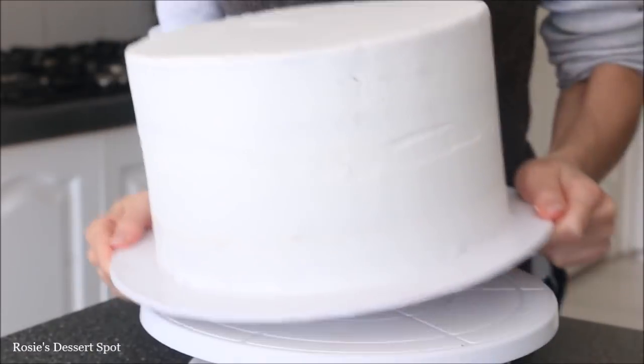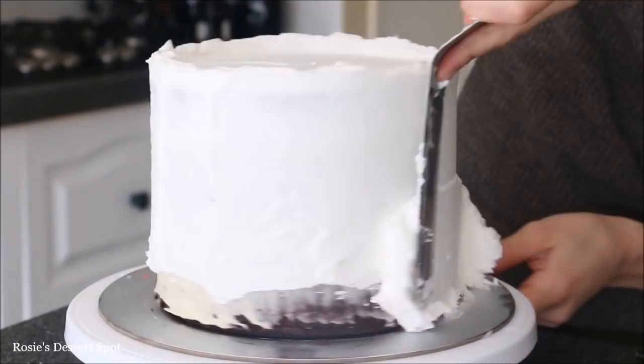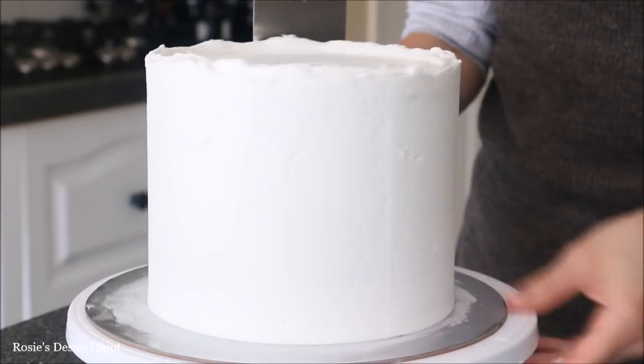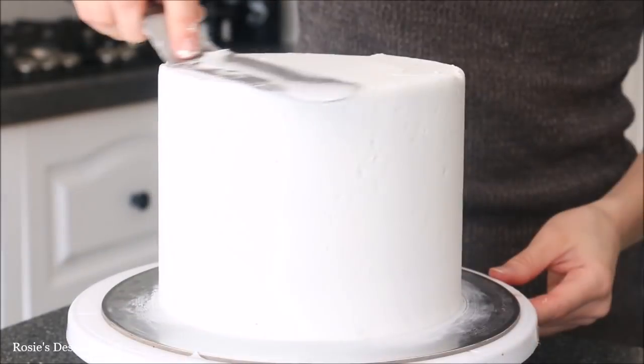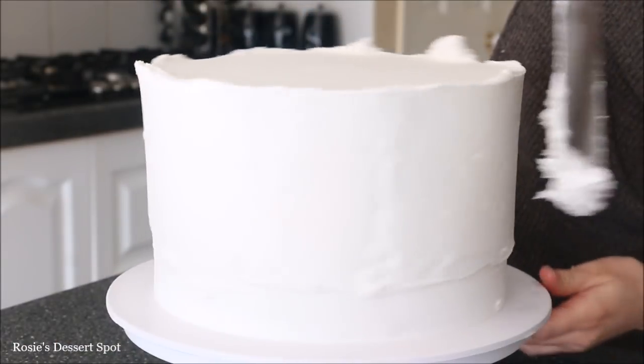I popped my cake into the freezer for about 10 minutes while I worked on the second tier. Now this is a 7 inch cake following the exact same steps. And again popping that back into the freezer for another 10 minutes.